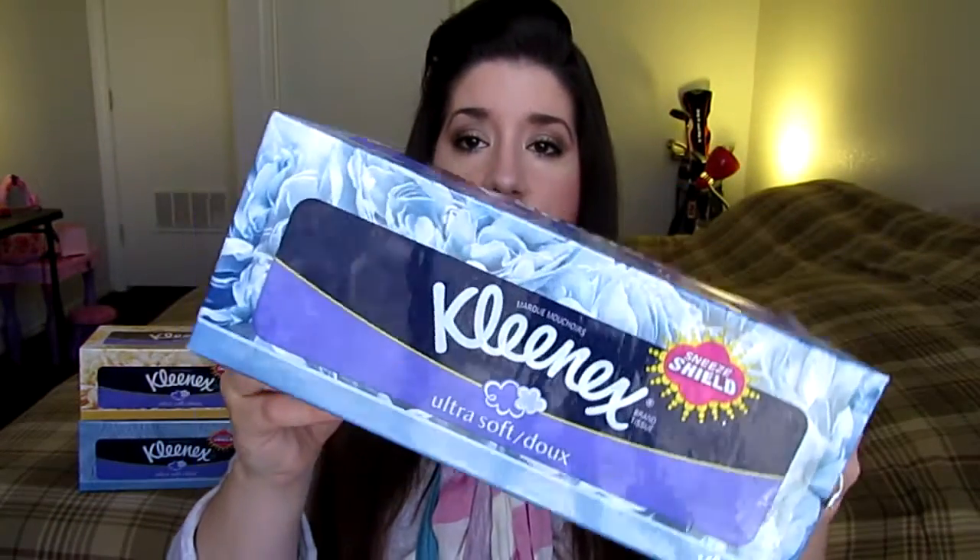Hey guys, today I want to tell you about my number one essential to have in the house for flu and cold season — and actually all year round — because they are a multi-purpose product. They are the Kleenex tissues.